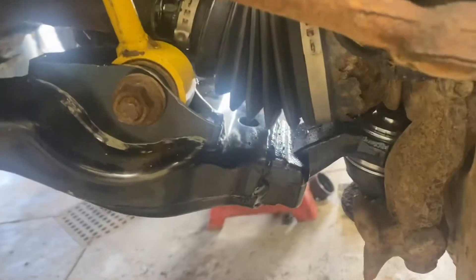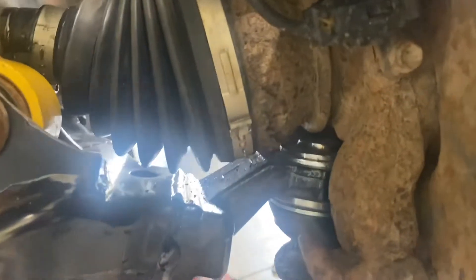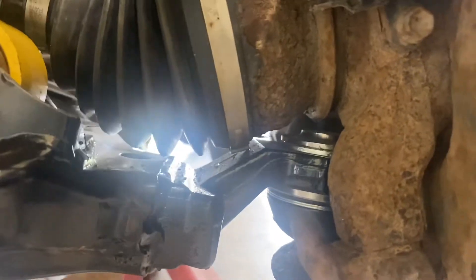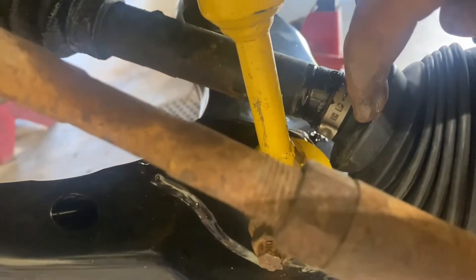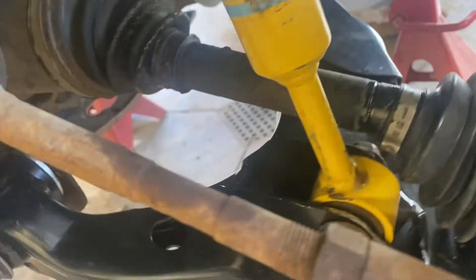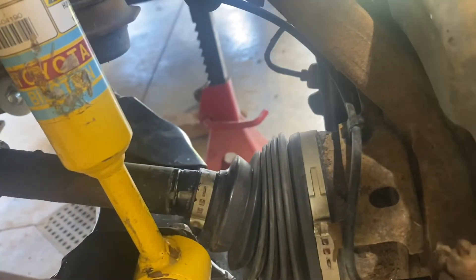You can see the clamp on the CV axle — that was actually hitting. I flattened it out so it just grazes the paint but isn't actually slowing down the spin of the axle, which it was before. I've pushed the boot out and notched everything I could to try and keep that boot from rubbing against the strut base so hopefully I won't be tearing CV boots out.